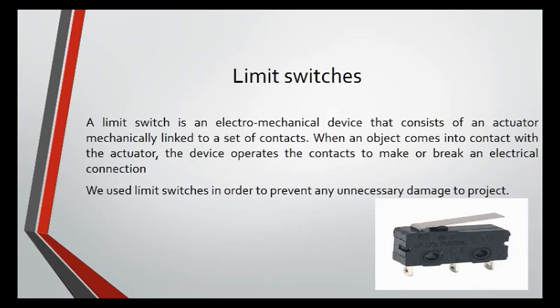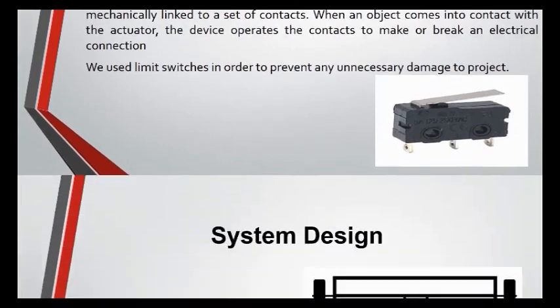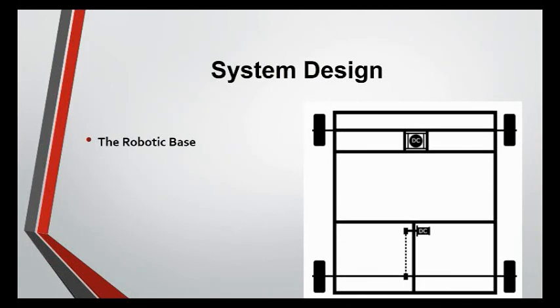Limit Switches: A limit switch is an electromechanical device that consists of an actuator mechanically linked to a set of contacts. When an object comes into contact with the actuator, the device operates the contacts to make or break an electrical connection. Limit switches are used in order to prevent any unnecessary damage to the project.